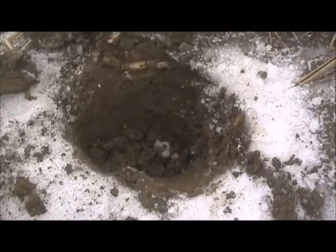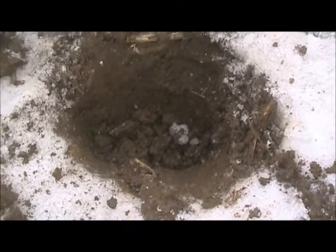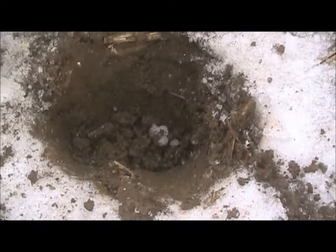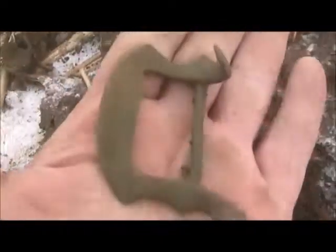Right here I just got a deep quarter signal on the T2 Limited. I'm in boost mode sensitivity at 94 and I cross-checked the signal on all the other modes. Every mode gave a good solid clear signal from all directions except for delta pitch and 3B. And it turned out to be this nice batwing buckle.